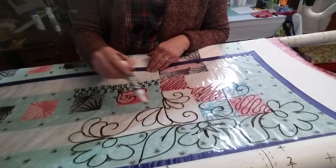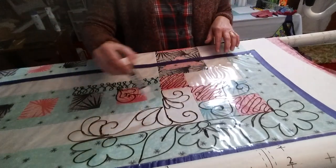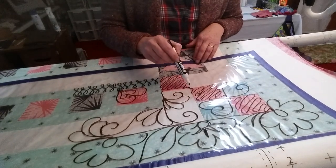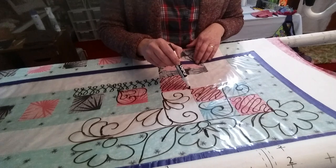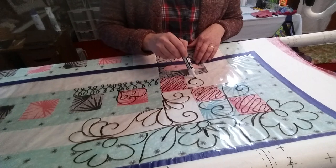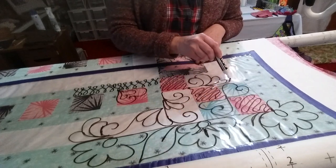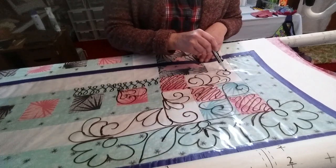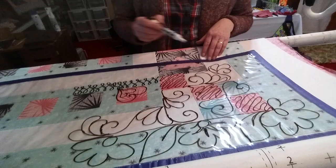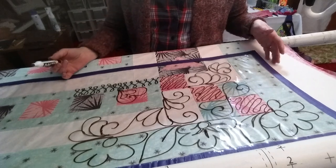Over here I'm going to do some feathers — like that — and that'll be all the way down in that one. These feathers are going to go over here too. I might start them when I'm in this spot, I haven't decided yet. So that's kind of the general idea of what I've got going on here.